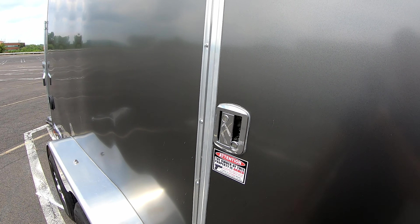Those interior outlets I showed earlier are hooked up to an exterior plug — you just open it up, connect an extension cord to your generator, and you've got power inside. You could go bigger with the battery and solar system, but I don't want to be solely dependent on solar. If I'm working somewhere out in the mountains or woods with limited sun, I want a universal power option — hence the generator hookup.